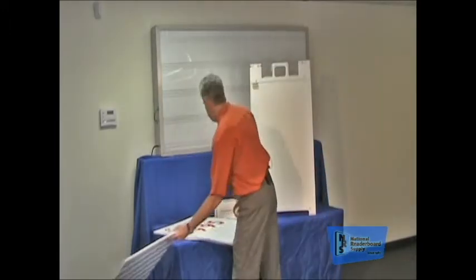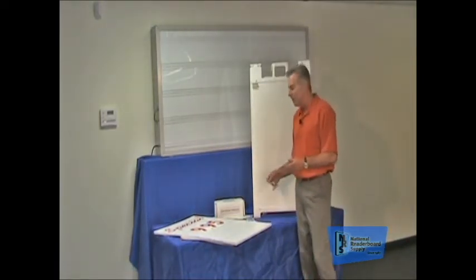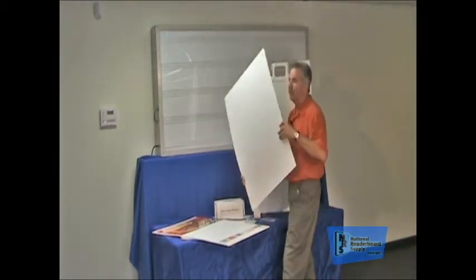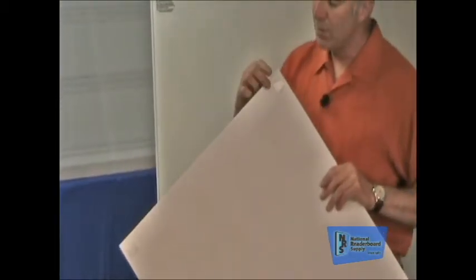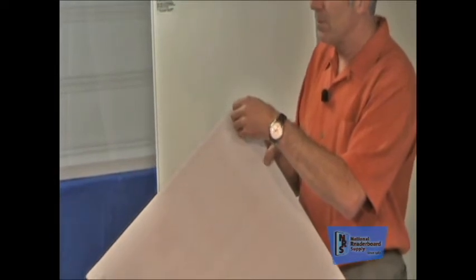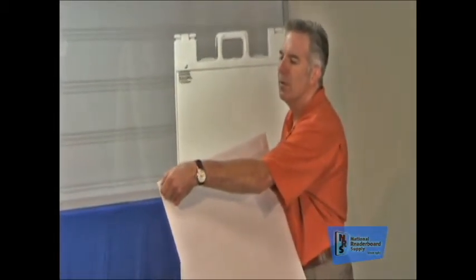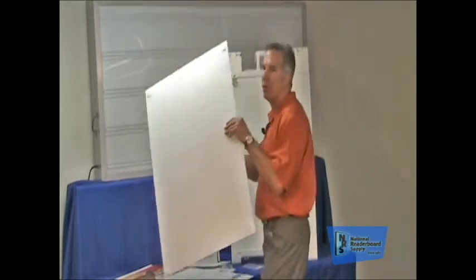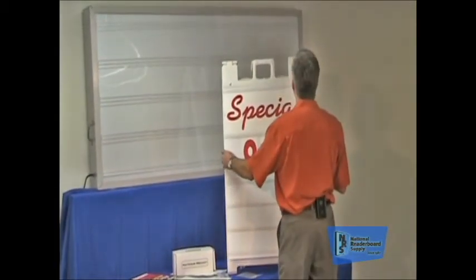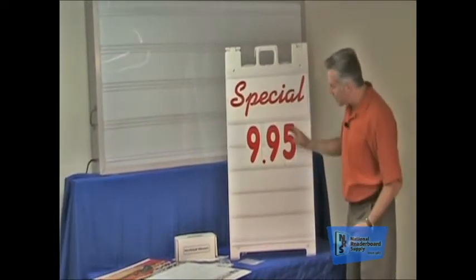Now, the boards when they come like this, they come with a set of screws. We also include Velcro in the packages, and we really recommend using the Velcro. I'll show you why right here. On this particular one, you can see where we've already placed the Velcro pads in the corners. All you do is you peel the paper off the Velcro — and you do all four of them — then you can place it right up on your sign and push them in place. There you go, your system instantly has tracking.